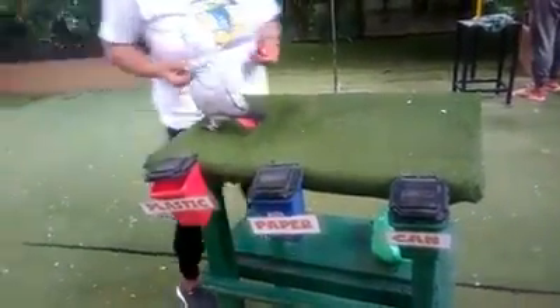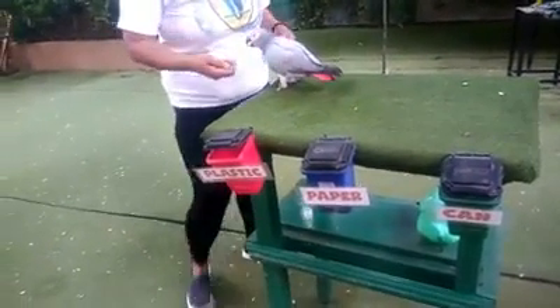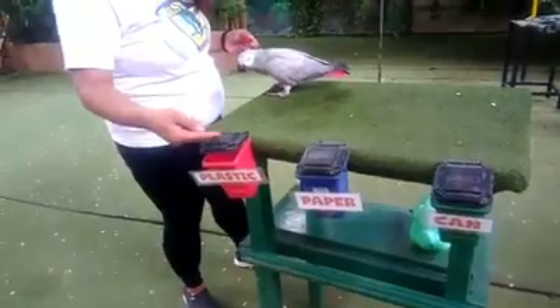All right, come here, Shasha. Here? Good bird. All right, Shasha? Okay, open. Open, Shasha.